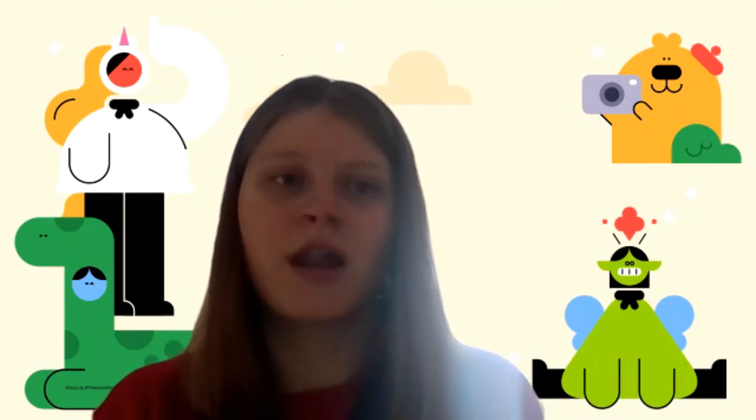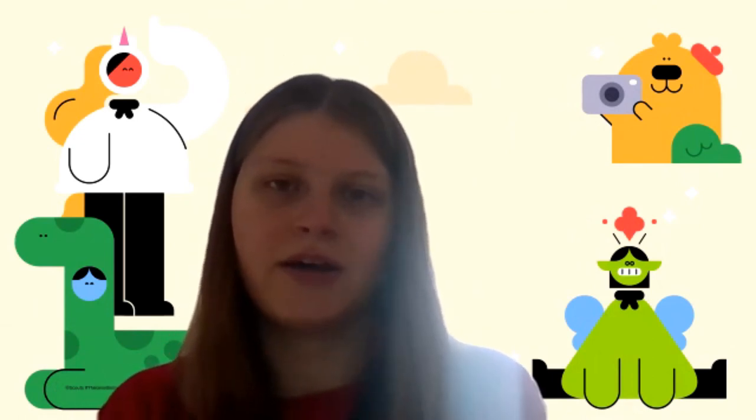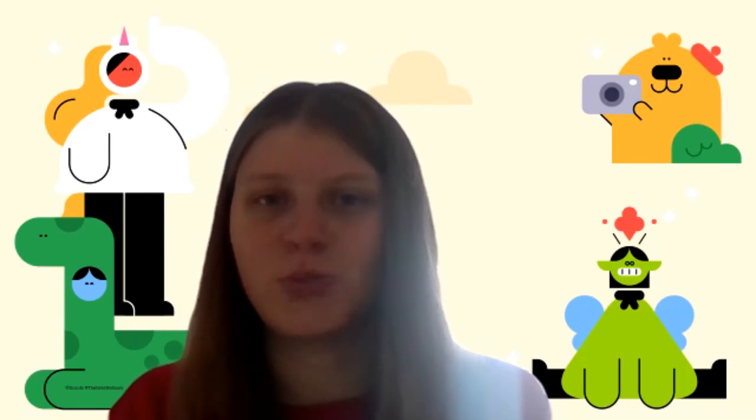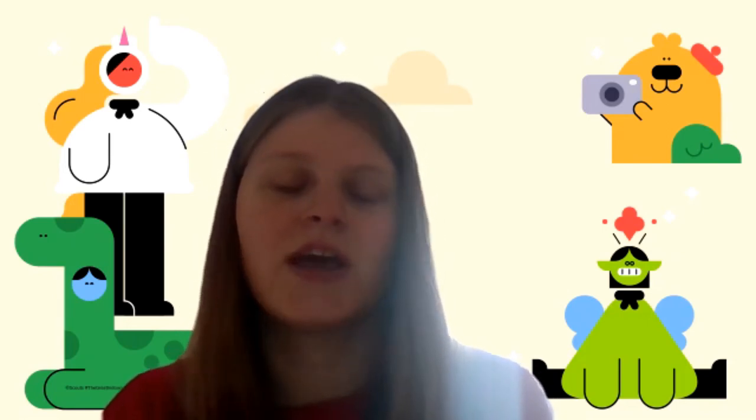And once you've finished, we would love to see these headbands or wristbands, whatever you've decided to make, on our Facebook page which is just Weekly Online Sessions on Facebook. So we can see what you've managed to come up with — I'm sure you've come up with some really exciting designs.